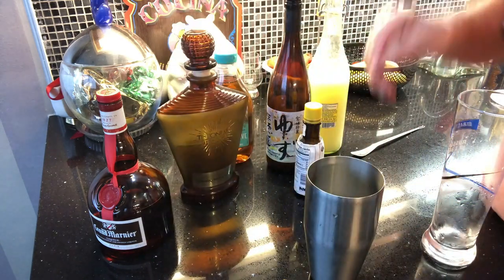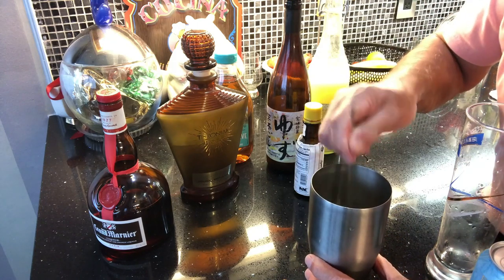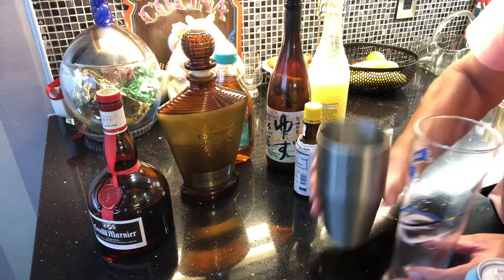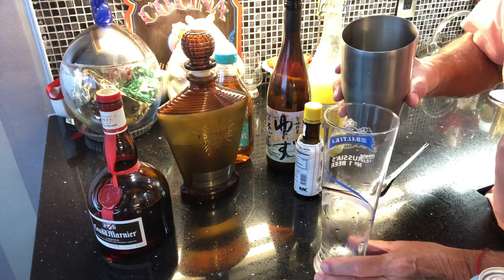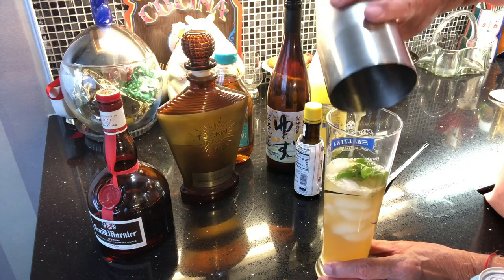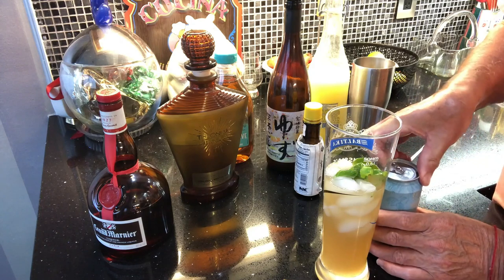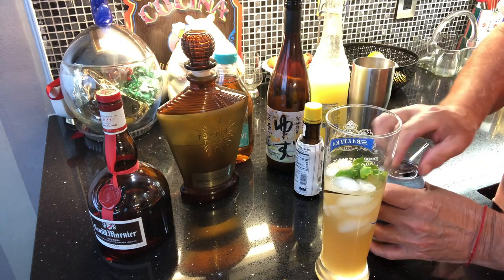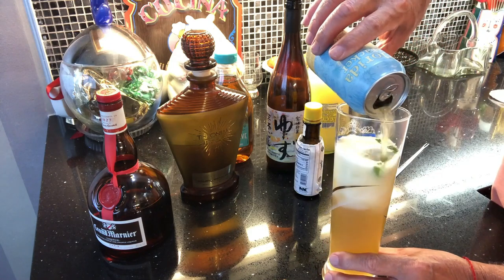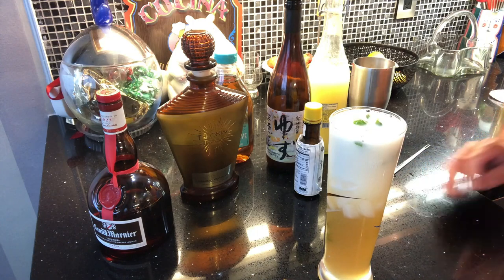We mix it all together, then dump it into this fantastic Russian glass. Top it off with beautiful beer and let it go all the way in — it's going to be nice and creamy.